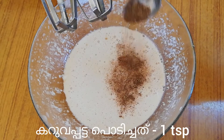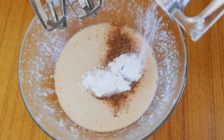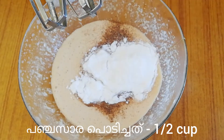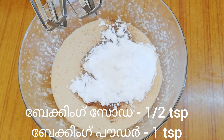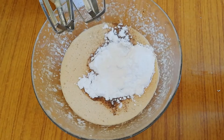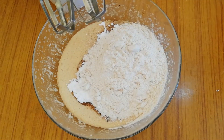After mixing them, add 1 tsp of cinnamon powder. Add ½ cup powdered sugar, 1 tsp baking powder and ½ tsp baking soda. Now add ½ cup of whole wheat flour or maida.